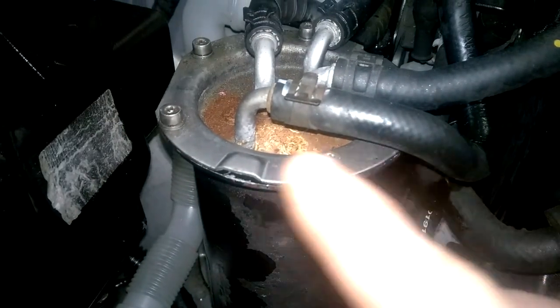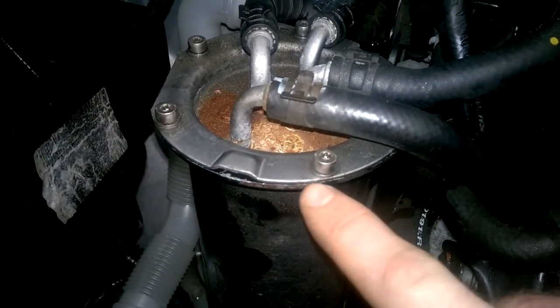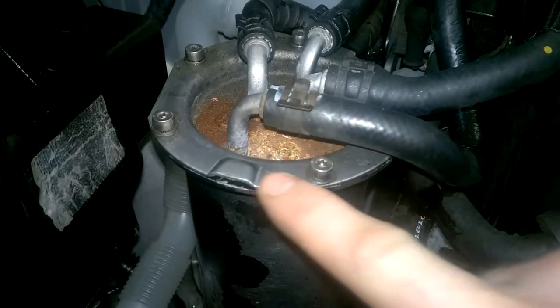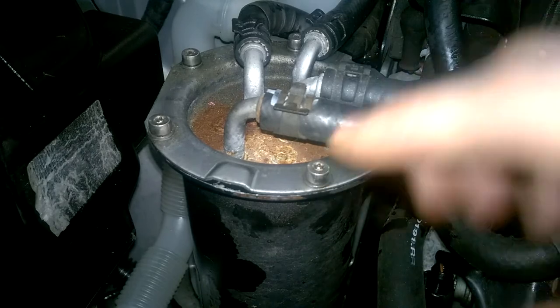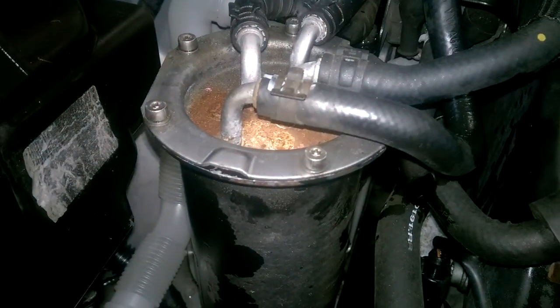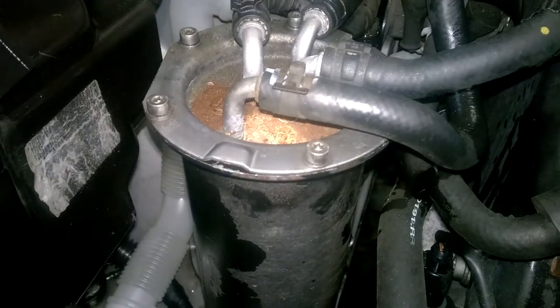The only difficulty I've ever seen with these sucking in air is when the actual top housing has been bent — either from forcing it up or not putting it back down correctly. I'm going to start the engine up now, and this job is then complete.